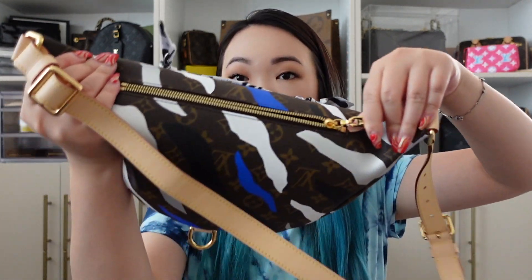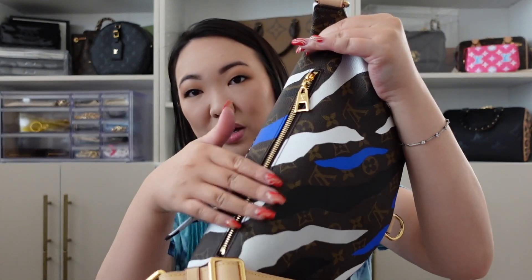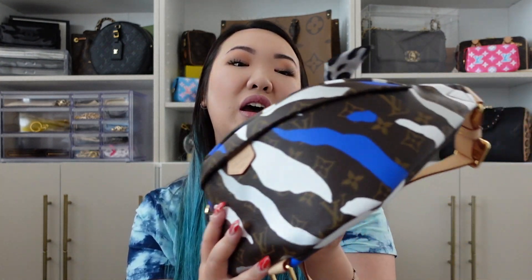I don't really use the back zipper pocket very much — actually, I don't use it at all. It is pretty roomy; you can put a lot of stuff in there including your phone. I just feel like it's not very convenient when it's up against your body and it's really hard to get into that back zipper pocket area. But that is just a personal preference and I thought I would put it out there.